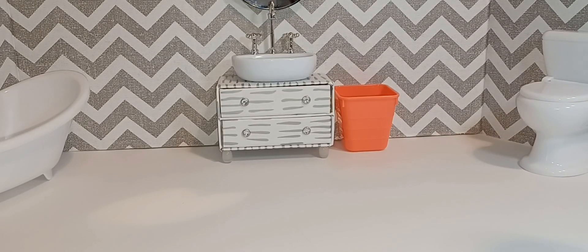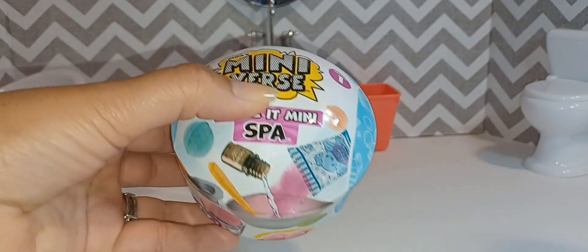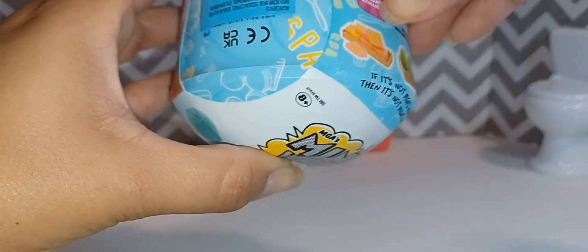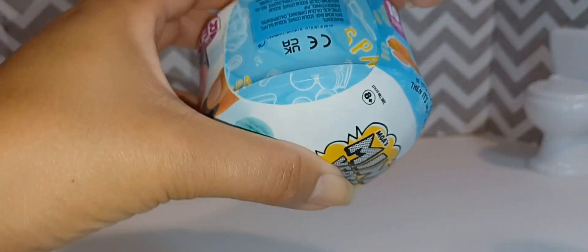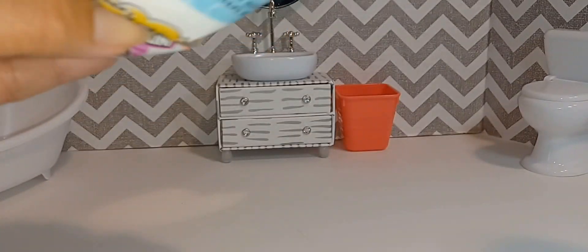Hey guys, happy Monday. So I got a Miniverse Make It Mini Spa capsule. I only got one because I wasn't sure what I thought about them yet, if I really wanted more.